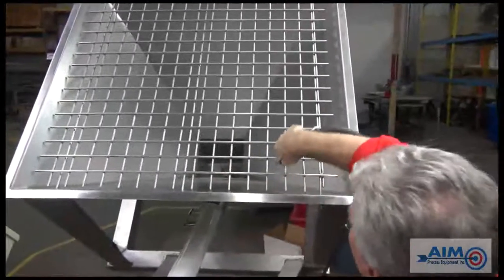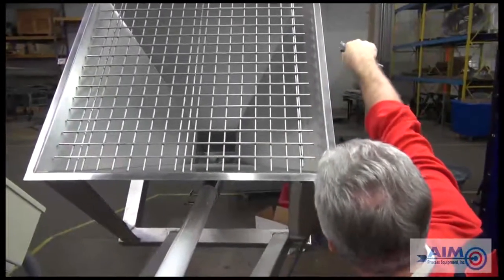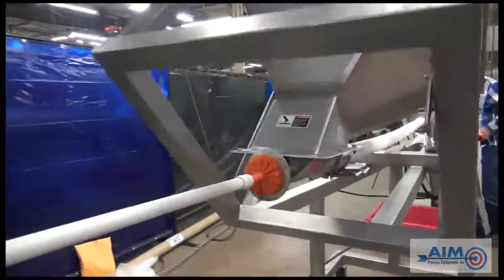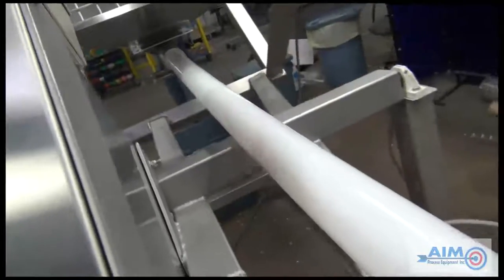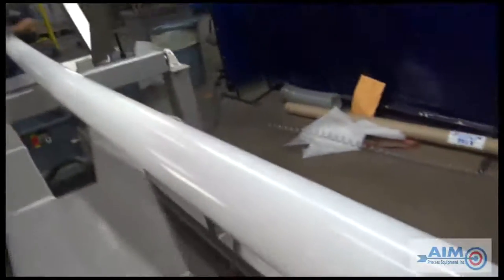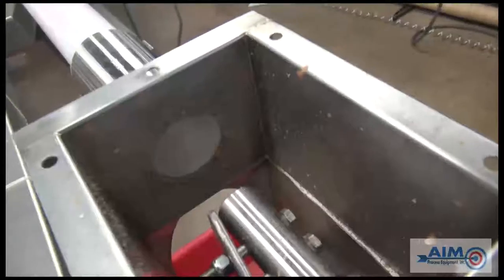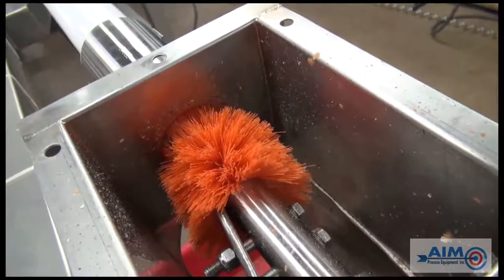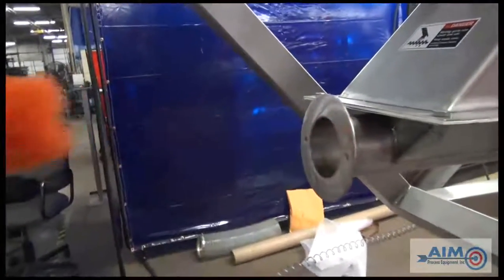The next step is the cleaning of the grate of the hopper. Using the provided auger tube brush, run it through the auger tube. This will provide a general cleaning of excess product. Run it through several times until the brush is clean.